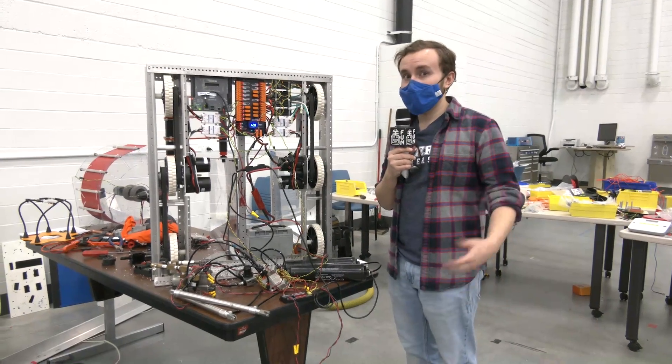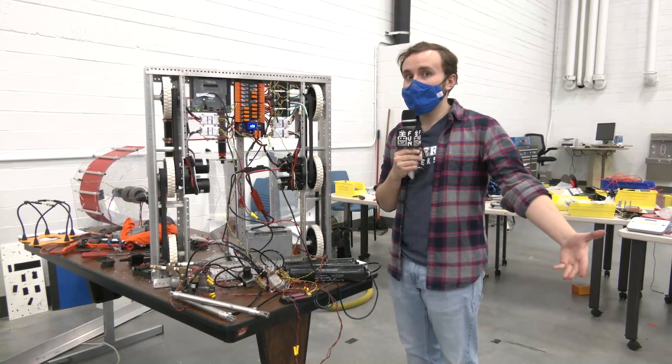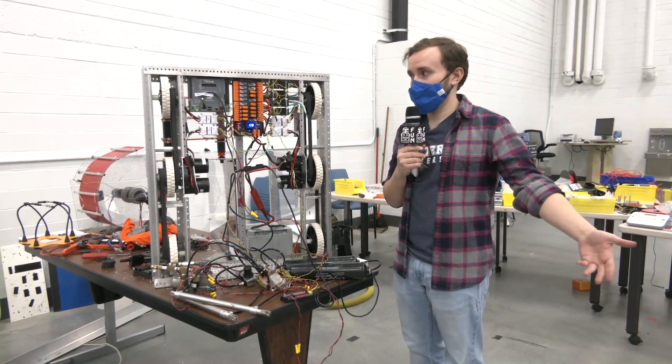Hi everyone. My name is Cole. I'm here at Kettering University for the Bulldog FRC robot in three days.